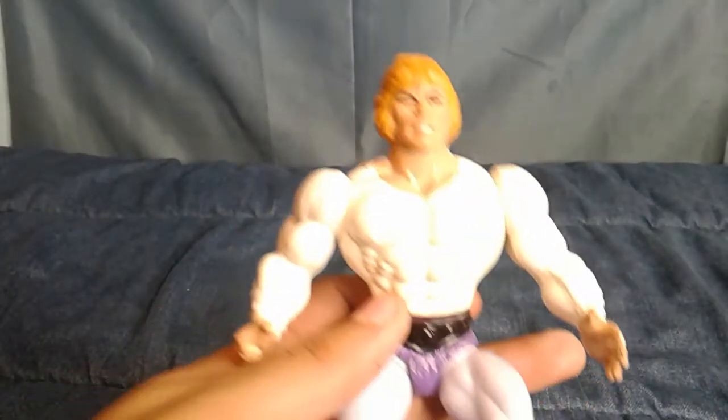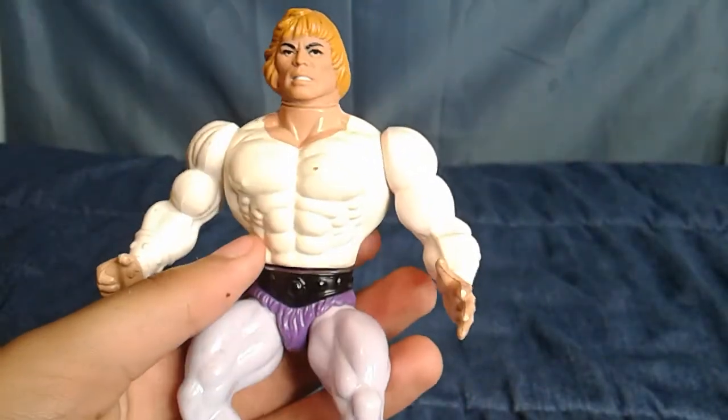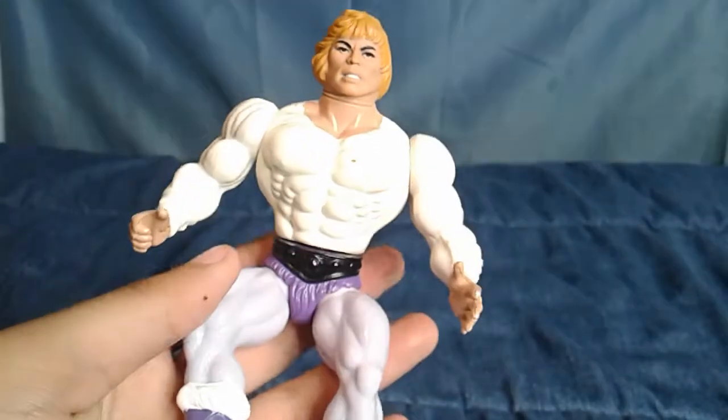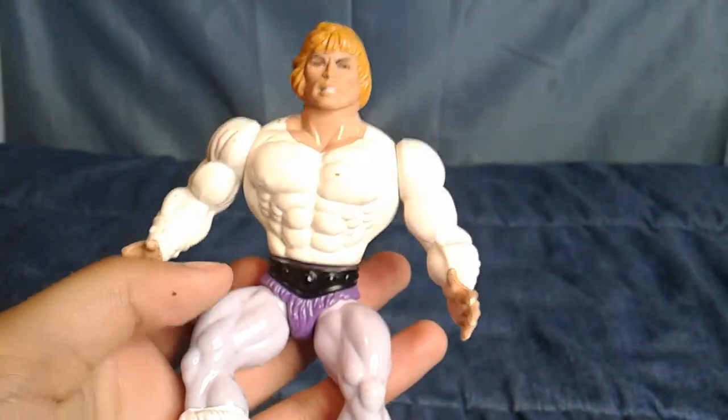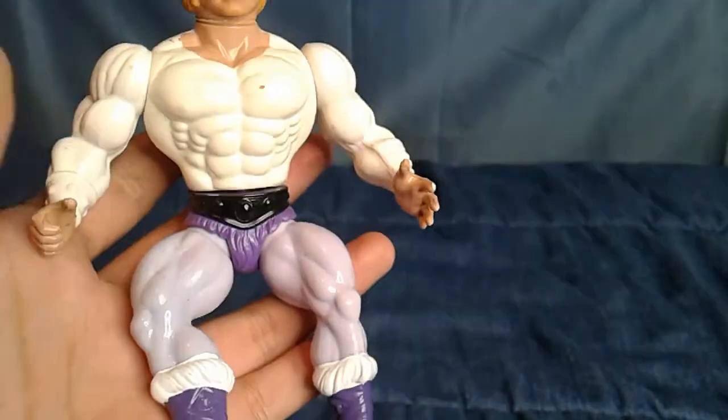Starting, we have this Prince Adam. For those unfamiliar, this is a He-Man body with different paint — this is him before he transforms. He's super buff for Prince Adam. This was pretty nice. I did replace the leg rubber band because they go after a while — the He-Bands go and you have to replace them. I paid $10 for this, which I still think is a good deal — saved about $12.